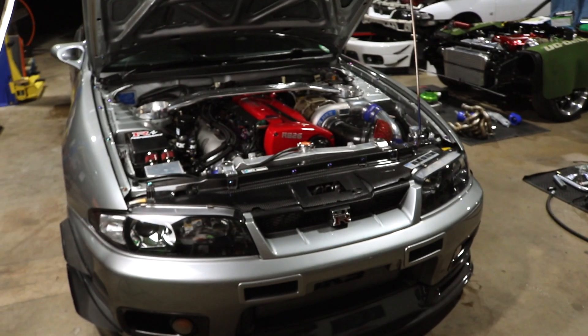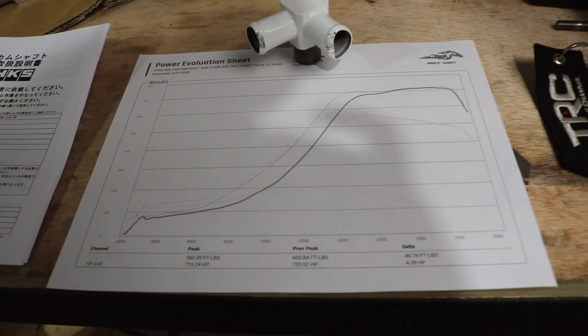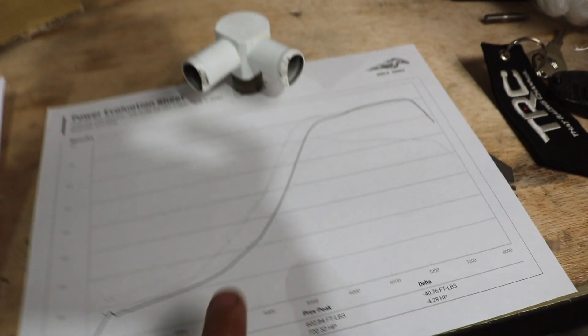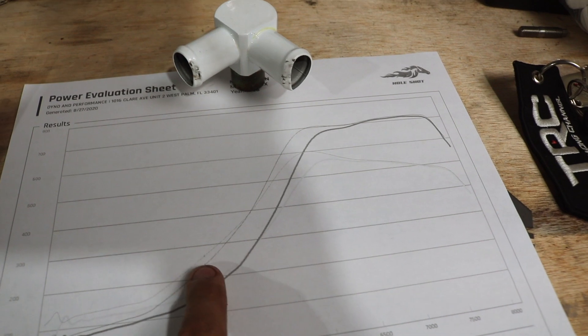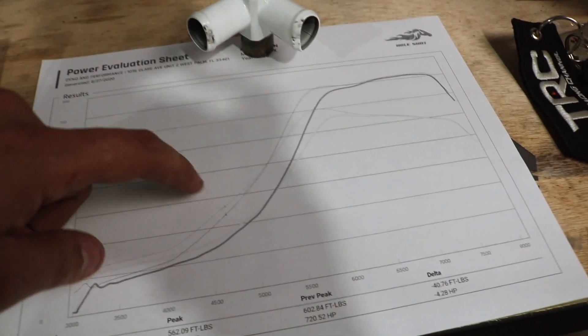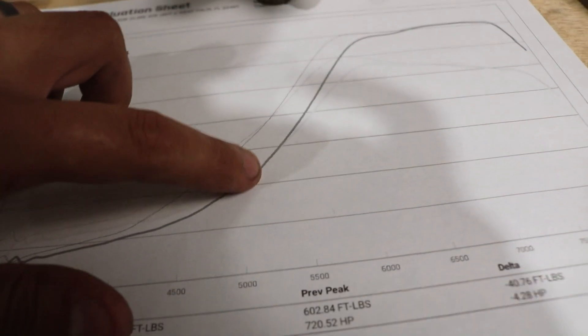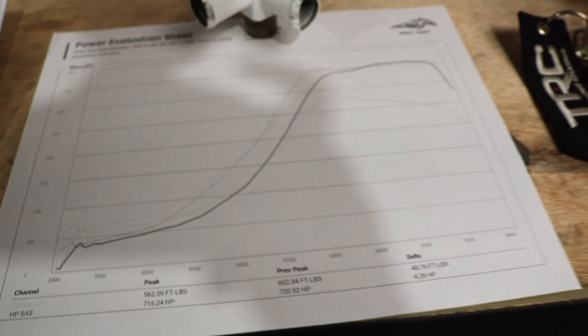Over here we have a dyno sheet — this is actually the dyno sheet for this R33. When we were done tuning, we made a quick comparison by literally shutting the V-Cam off as if it wasn't there and then turning it back on. These two thicker lines are our V-Cam-less run, and the thinner lines up here are horsepower and torque with V-Cam. You can see what a huge difference is made right here. Up top we made pretty similar power, but we made a ton more power down low — right around 4,800–5,000 RPM, that's almost 100 foot-pounds of torque difference, which is pretty substantial, especially with a large turbo like this.